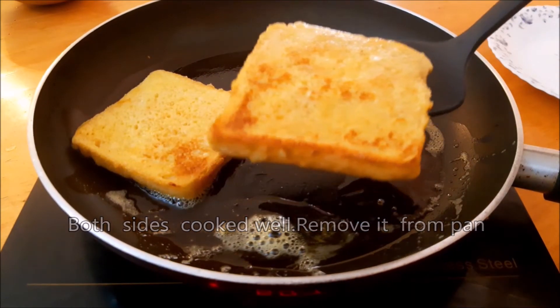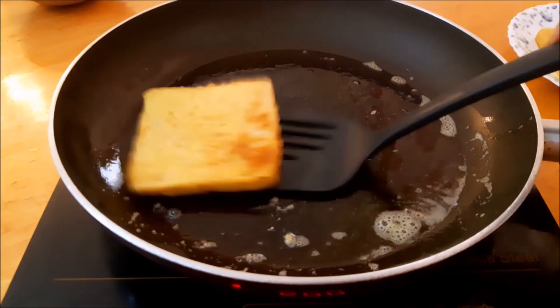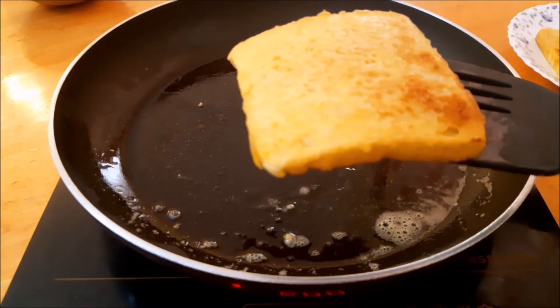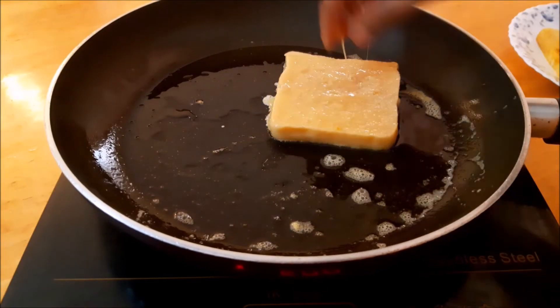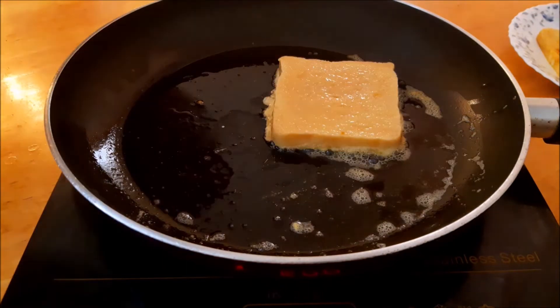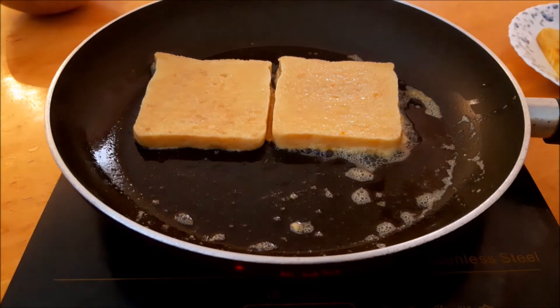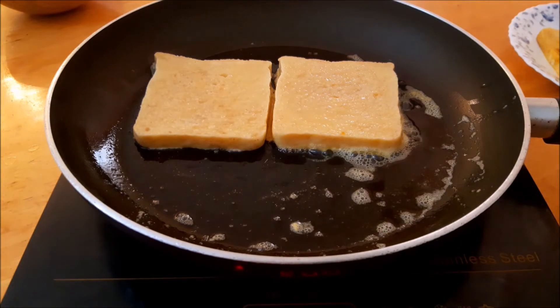We add some brown sugar. Let's dip the bread in the egg mix and fry it in medium flame.